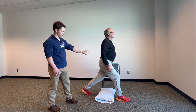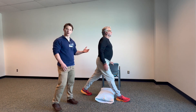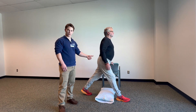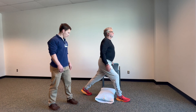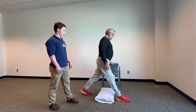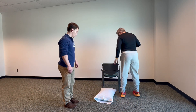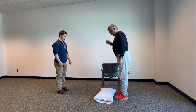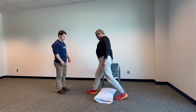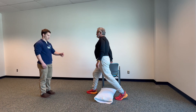You only need to go down that far at first, and then over time you're going to build up that mobility to get down further and further. One last rep here, and stand up tall. Then you'll step forward, turn around and start on this other edge of the pillow facing me. On this side, we're going to do the same thing.